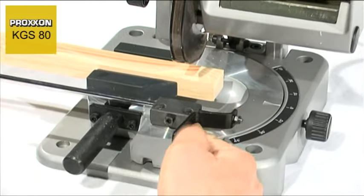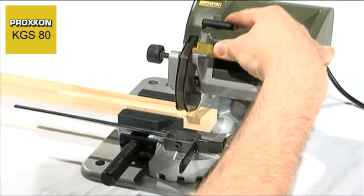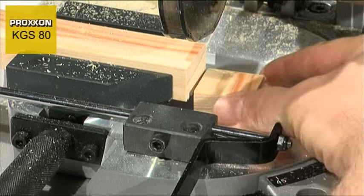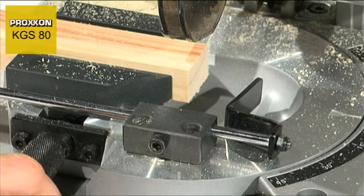After cutting and removal of the workpiece, the stop is pivoted back into position, clamped with the vise and cut off again. This can be repeated as often as you wish, and as many pieces of the same length as required can be cut in this manner.